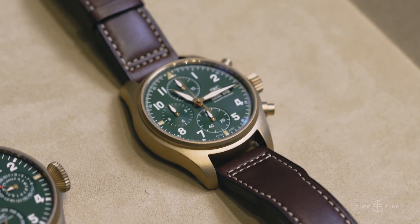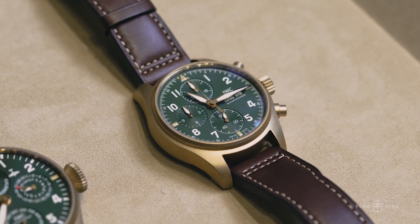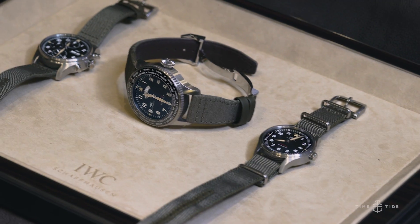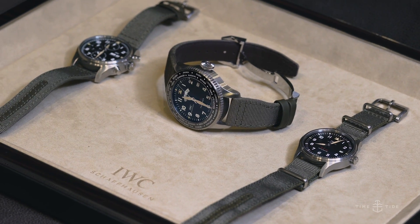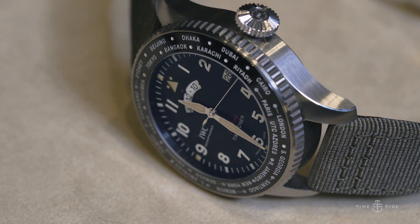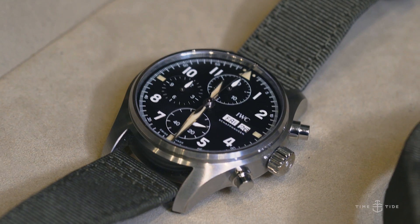All of this — it's a very military look, but it's also apparently reflective of the colour scheme within a Spitfire. Over here we have steel cases with khaki fabric straps with calf leather underlay. The main news is that while many of IWC's pilot watches over the years have had Ebauche movements, every single movement here is an IWC in-house movement.